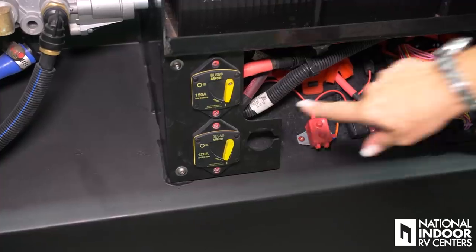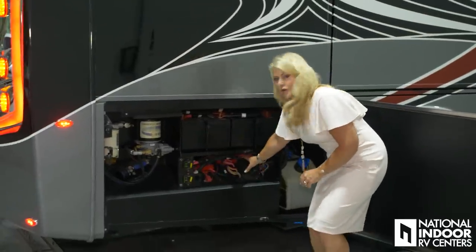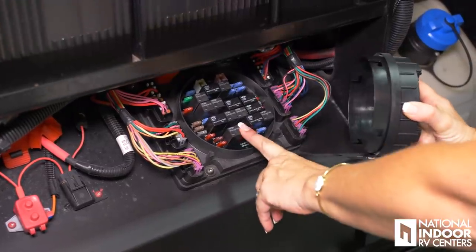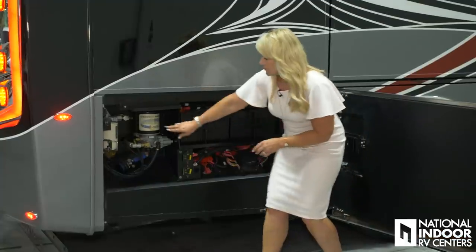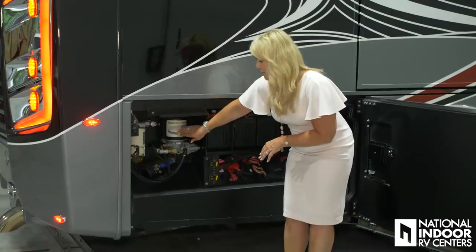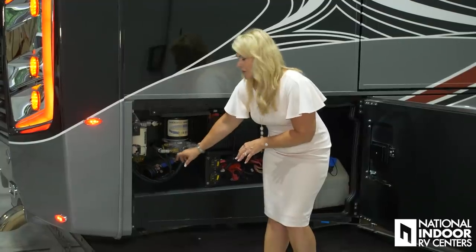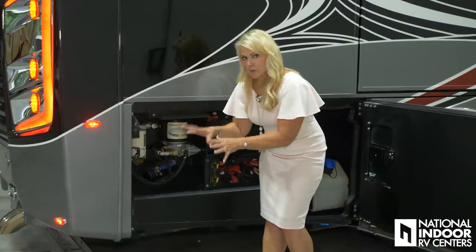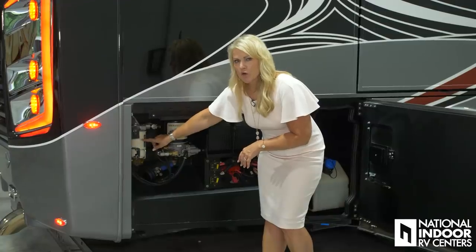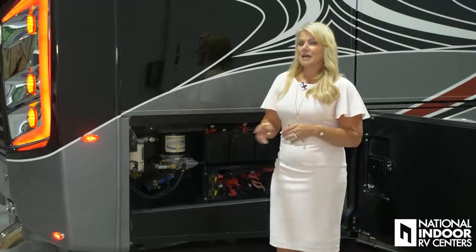Here we have our chassis batteries and cut-off switches, and our power control center for the back half of the coach. Behind that panel you can see all those fuses. We also have your air dryer — there's a filter in there that needs to be changed once a year. Spartan adds a muffler to your air dryer so you're not going to be startled by that big burst of air. Here is your fuel filter, and that needs to be changed once a year, or if your engine isn't performing as well. No fuel, no power.